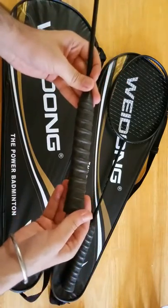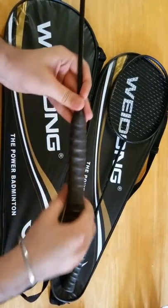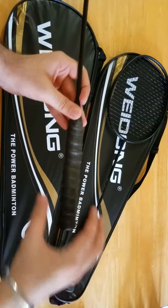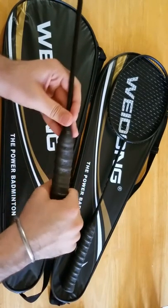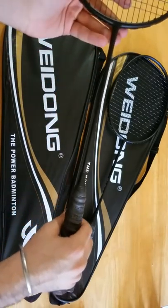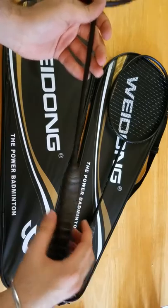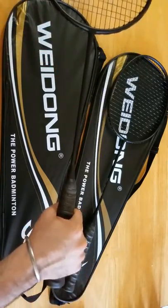The other thing is the rubber handle — it offers a great grip. There is a significant amount of length on the handle that allows you to grip it at different places. It's not a very short handle, and even if your palms get sweaty, this material still provides enough grip for you to continue playing.